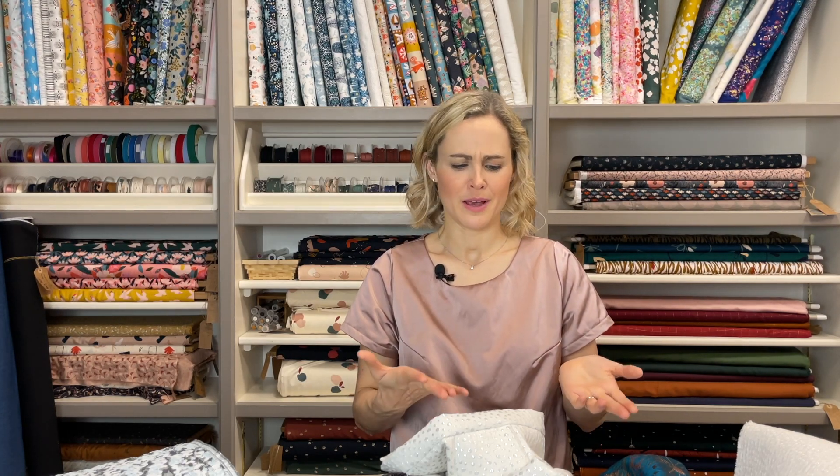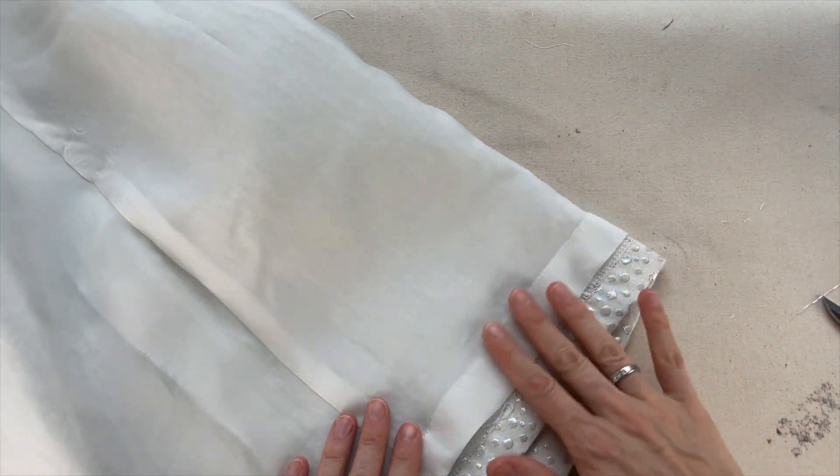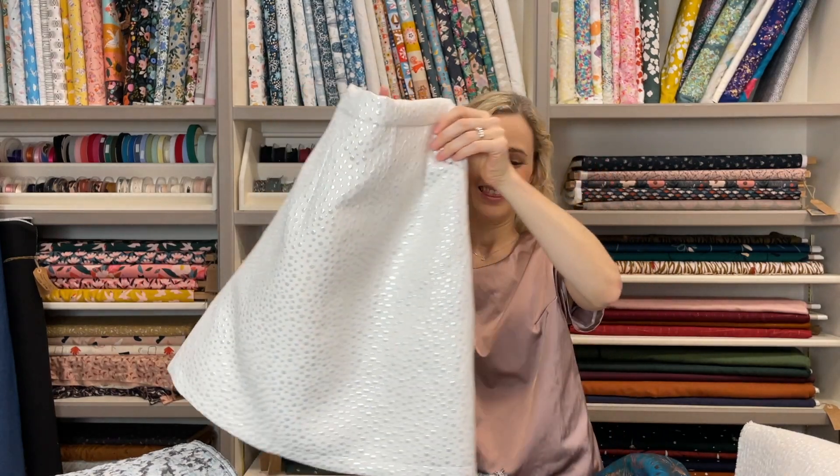Secure the waistband down however you prefer — hand sewing, stitching in the ditch, or machine sewing. When it comes to hemming, it's important that the hem of the lining is shorter than the main fabric so it doesn't hang out the bottom. I doubled the hem allowance here: the main skirt had a one-inch hem allowance, so for the lining I made it two inches — folded up an inch and then another inch — making it a full inch shorter. You can see the lining fabric doesn't stick out the bottom.